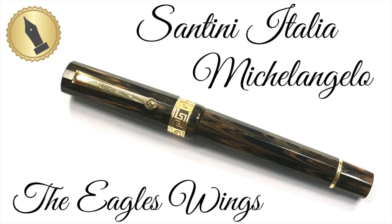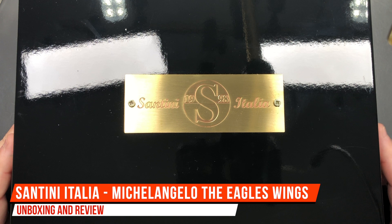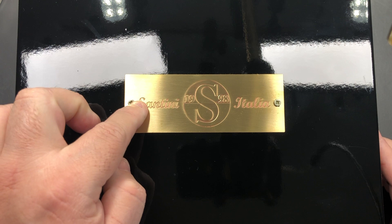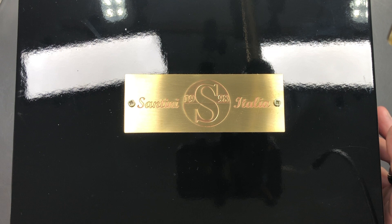Hello and welcome to another pen video from me, Penultimate Dave. I have here a Santini Italia pen. Santini were created in 1998, hence the 19 and the 98 on this plaque here. This is a lovely black lacquered box, although with a lot of black lacquered boxes they're very prone to marking and scratching.